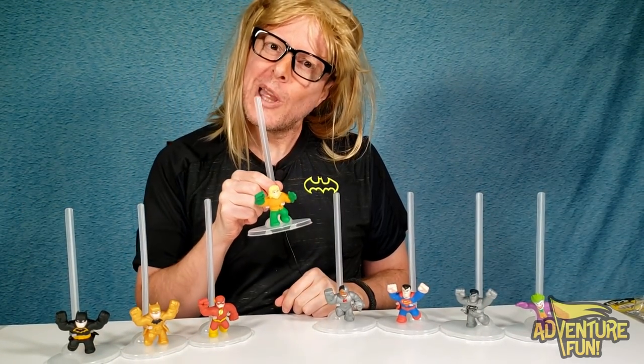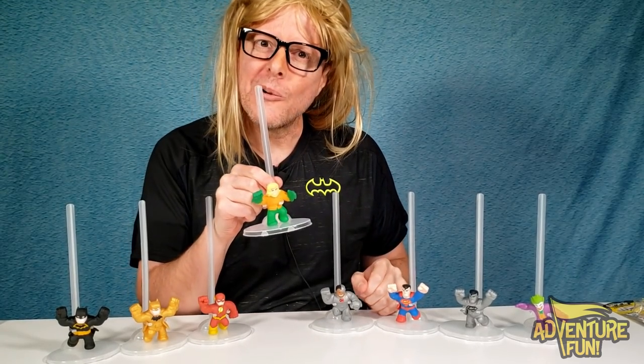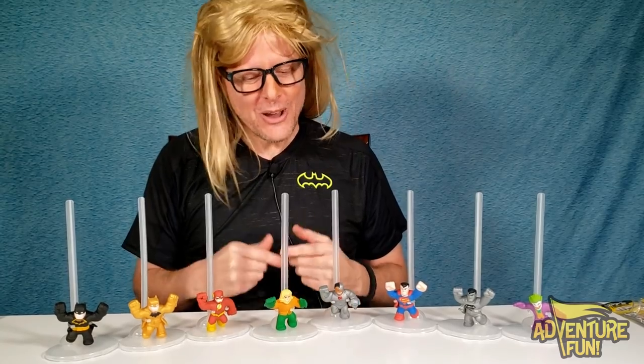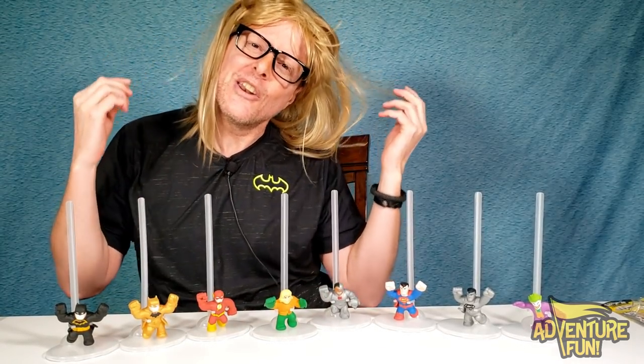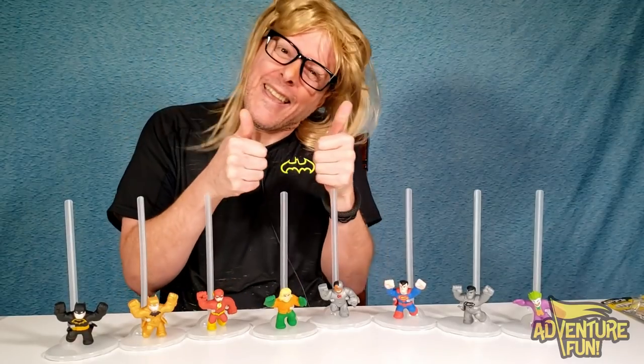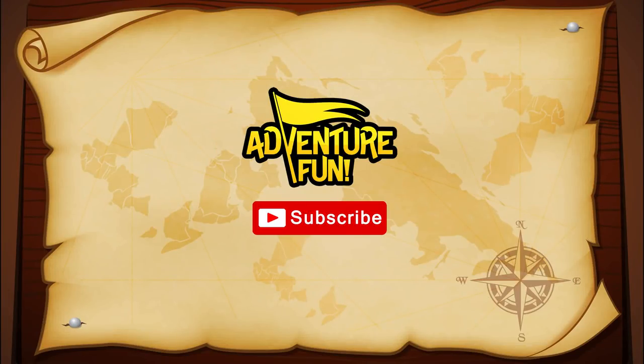Put in the comments which one's your favorite — is it Aquaman? Every time you think of Aquaman, think of me because we both have blonde hair. Like and subscribe please — watch one of these videos for more events of fun!